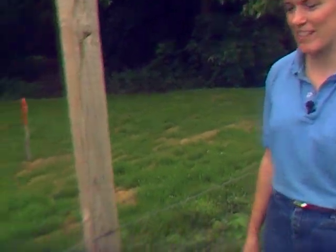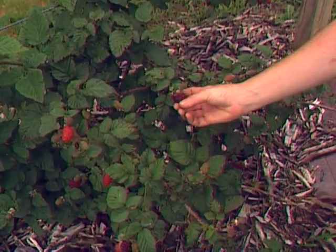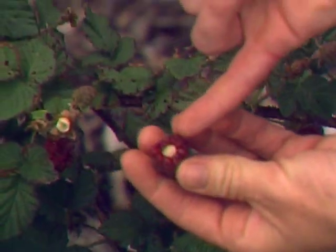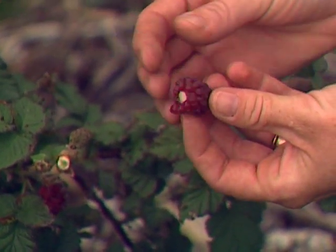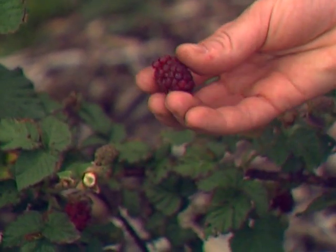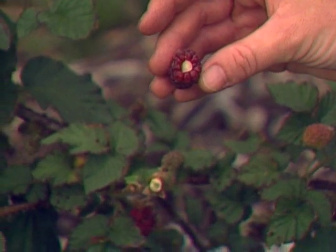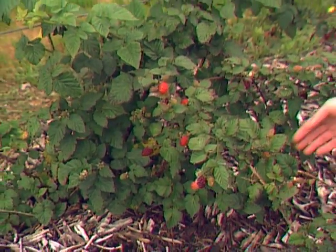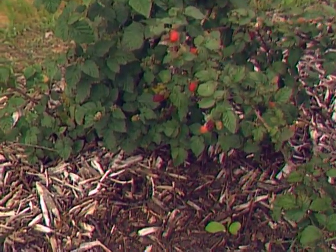Over here is the thorny beast — this is the tayberry. The tayberry was released from Scotland, and it's a cross between a raspberry and a blackberry. Most blackberries, when you pick them, still have a solid center. The opposite is true of most raspberries, which have a hollow core. You can tell this is a cross between the two. This one's ripe — it looks like a raspberry, but the interior clings like a blackberry. It has an excellent raspberry flavor. The only problem we've found with tayberries in Oklahoma is that the canes that overwinter to produce fruit the next year are not winter hardy, so we have to lay them down and mulch them over to get fruit.